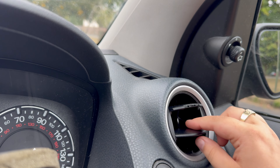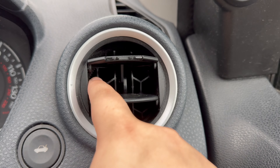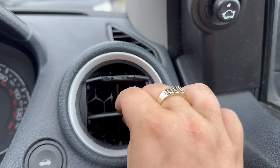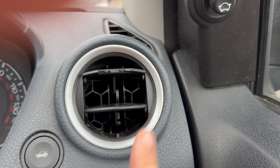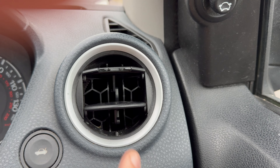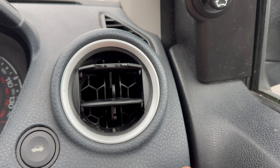Some of these air vents are really difficult to get out. As you can see it has like a honeycomb thing here — basically you've got to stick your fingers in and really pull it. This one doesn't want to come out; I have tried getting this out a couple of times now. We are just going to be really yanking on it for it to come out.